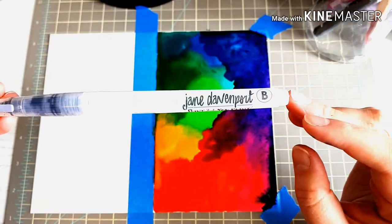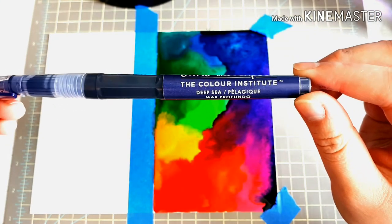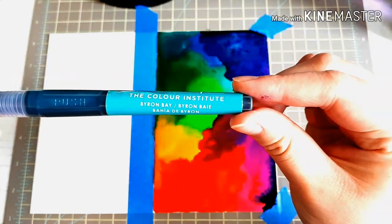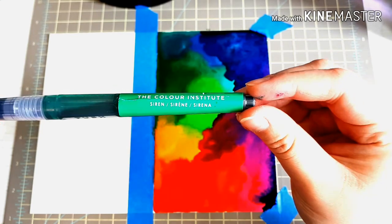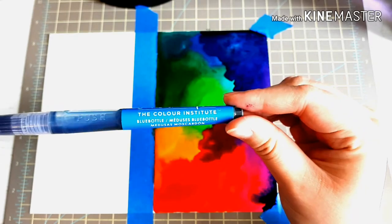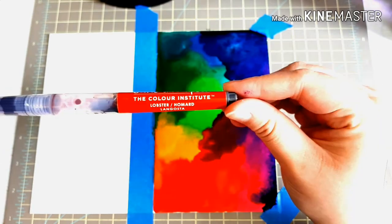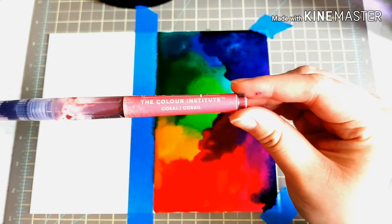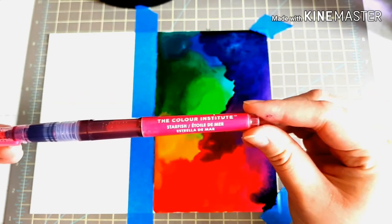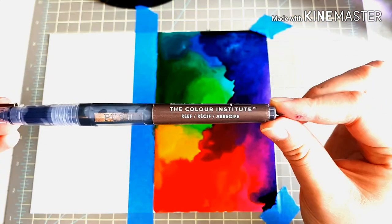I'm going to tell you the names of these colors because you can't see all of the writing. So this is Deep Sea, Byron Bay, Siren, Seaweed, Blue Bottle, Pirate's Gold, Lobster, Coral, Starfish, Beach, and Reef.